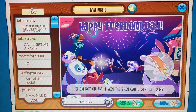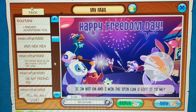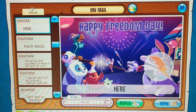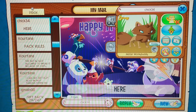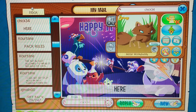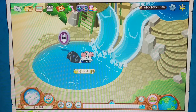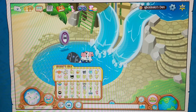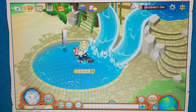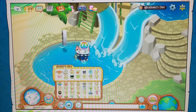Shoutout to Chick34 — thank you so much, you made my day! She or he gave me two spikes: one purple short collar and one long pink. I want to thank all of you for subscribing — it really made my day. I love making videos for you guys, and I hope to see you in the next video. Peace out, love you guys!